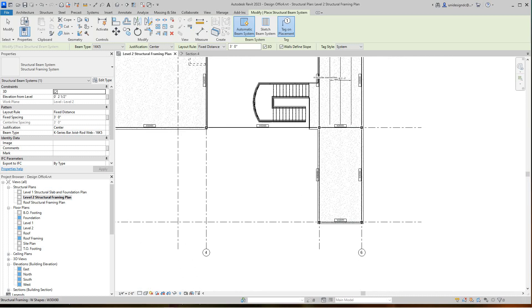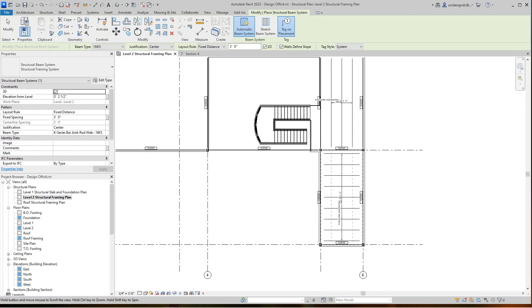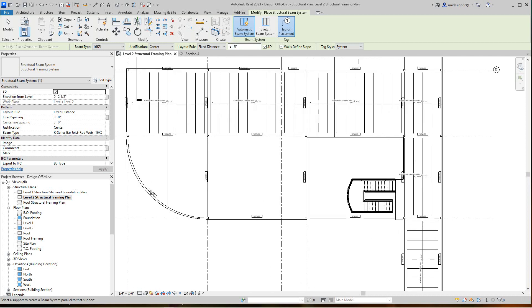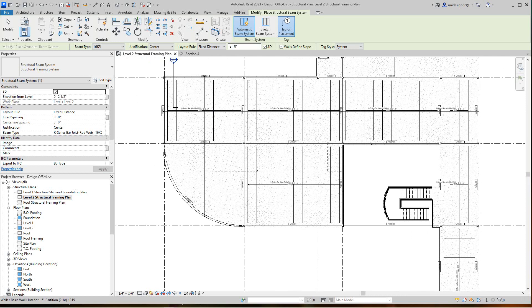Same here, but in this direction — it's basically going to that side of the beam. We want to go in this span direction — just select there. Beam system is pretty straightforward and easy. We'll go here now the same way but heading over in that direction.